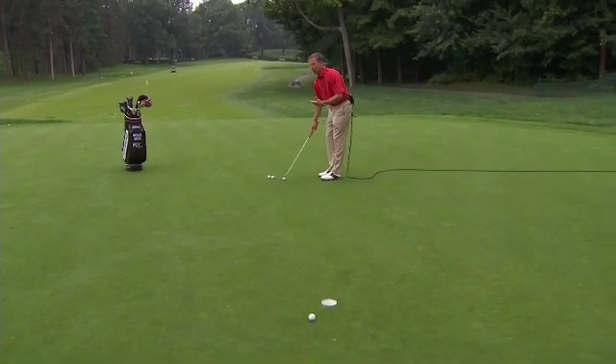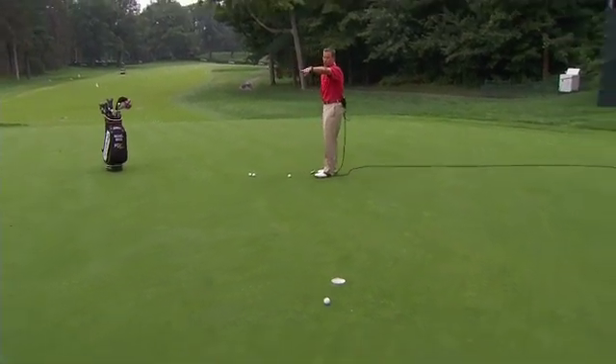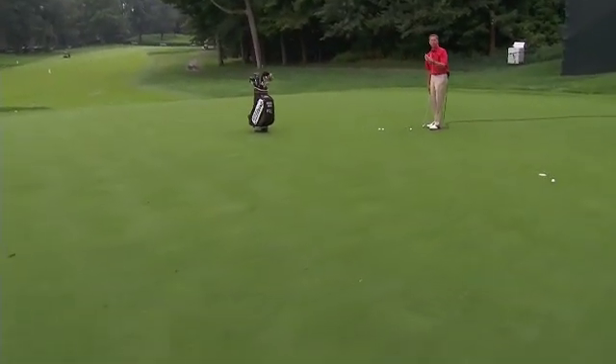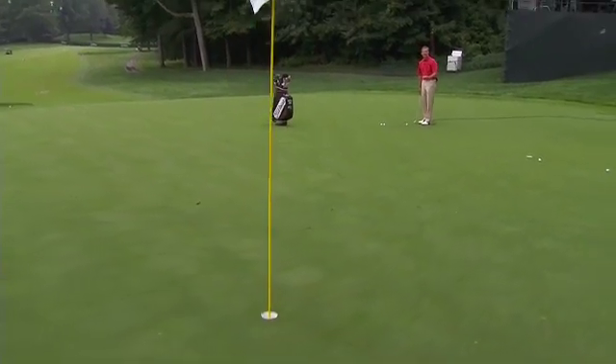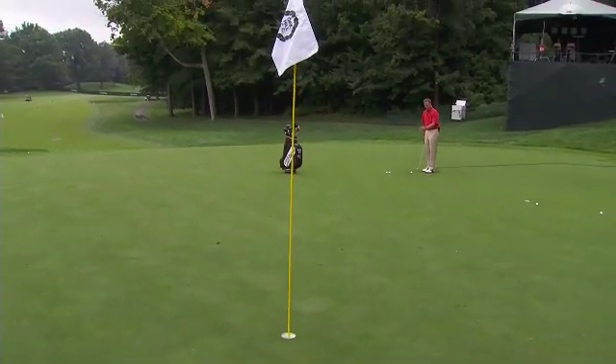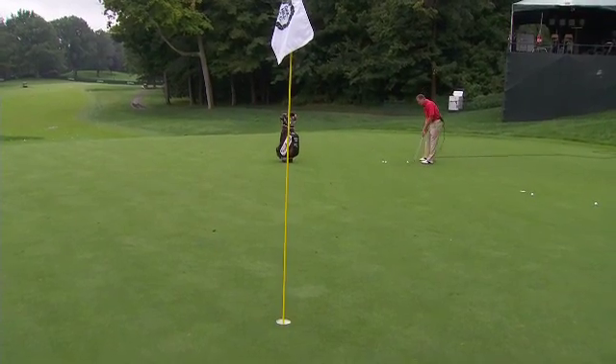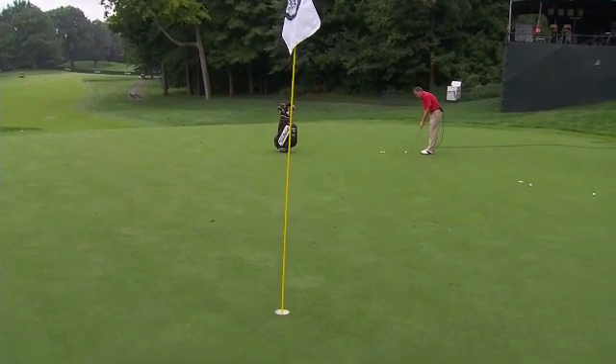As we get into a longer putt — over to this hole located about 30 feet up the hill — you still want to create the same tempo. It'll take the same amount of time in the backswing and the strike to hit the ball this far as it will to hit it that far, because the rhythm and tempo is the same.